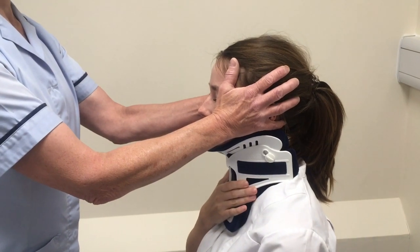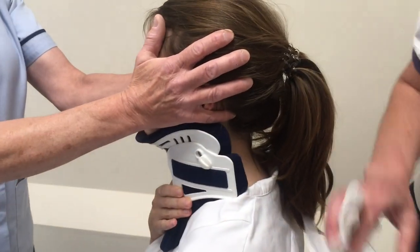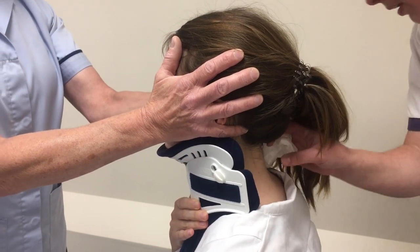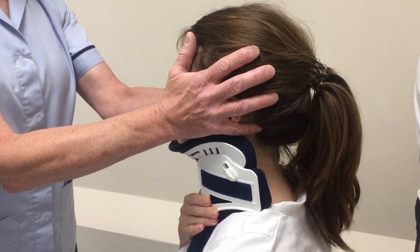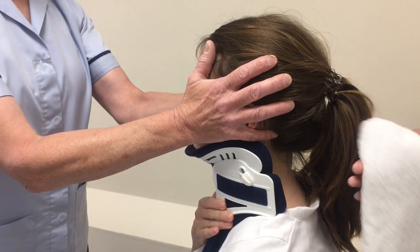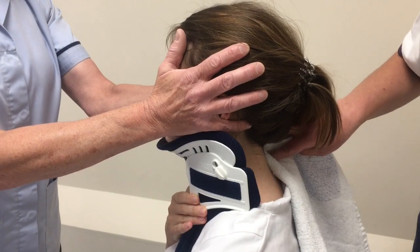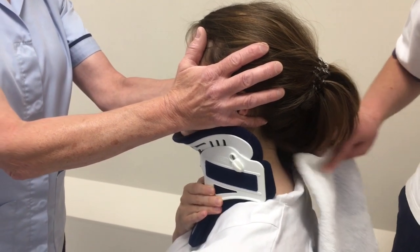Then we get our bowl of water and we can just freshen up the neck and get all the way around. And then just dabbing it dry with a towel.